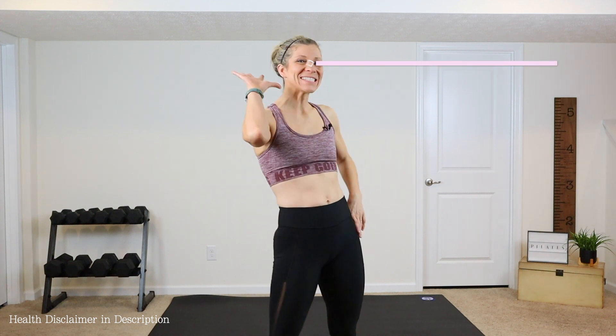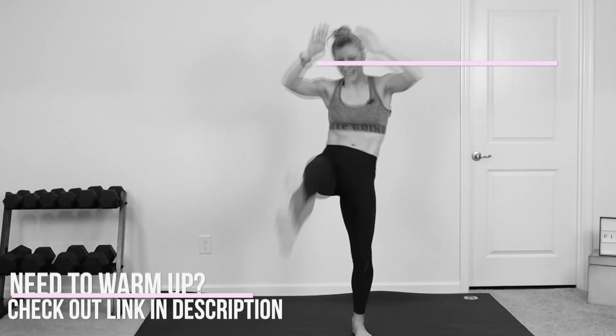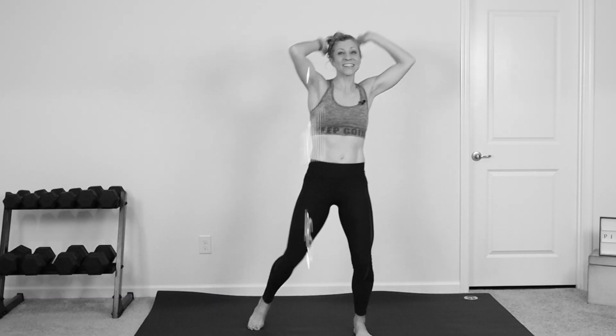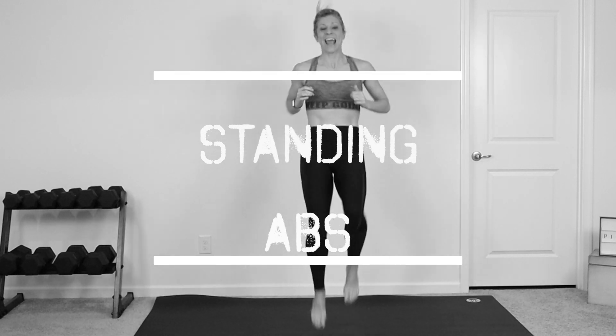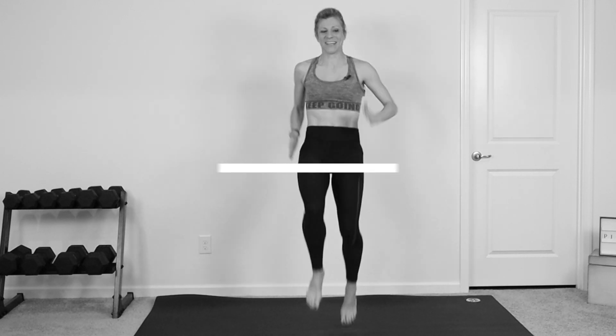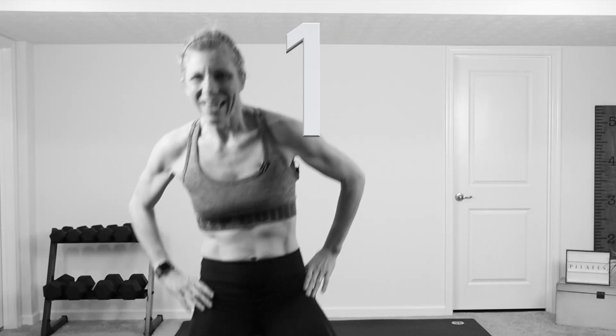Hey guys, it's Melissa from Fitness Play and this is your five minute flat belly standing Pilates abs workout. You won't need any equipment. I will show you all the modifications along the way. We have five different exercises. Each exercise we're working for one minute with no rest. So if you are ready, click on that thumbs up button and let's get started right now.